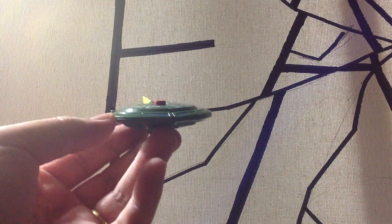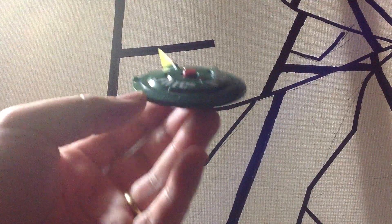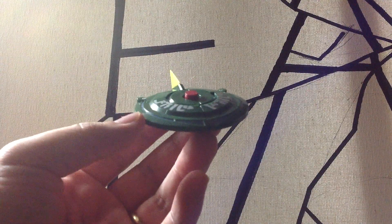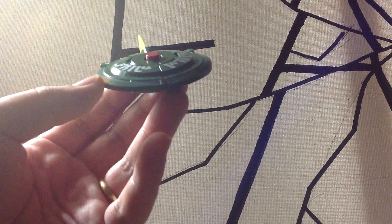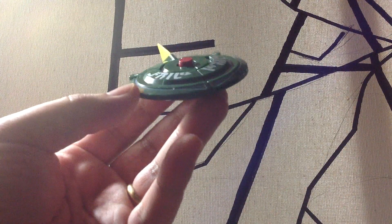Hey guys, this is Megasnowlitzer doing another video review. I got really excited so I couldn't wait to do this. I normally do my videos in the morning or when I have a lot more sunlight or more light available. So as you see here,